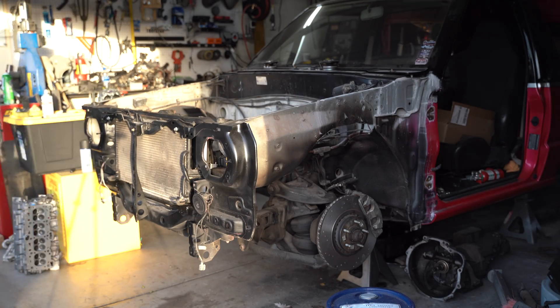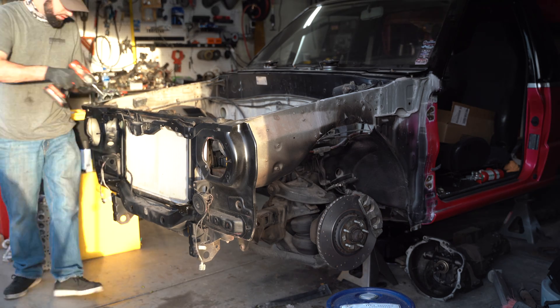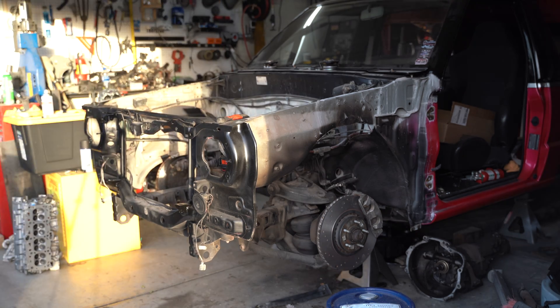So I need the wheels to pull in away from the fenders, and I can't change the wheels and I can't shorten the control arms. So what else am I gonna do? Well, I've got an idea, but I need some elbow room to explain it, so I'll be back in a minute.